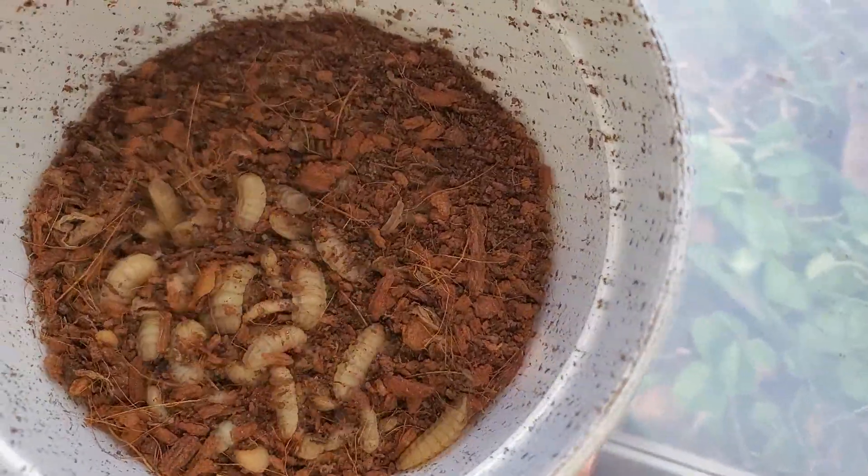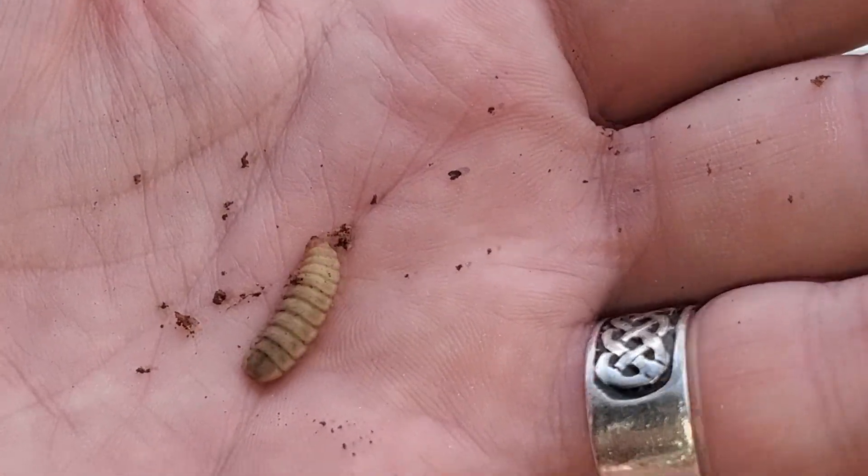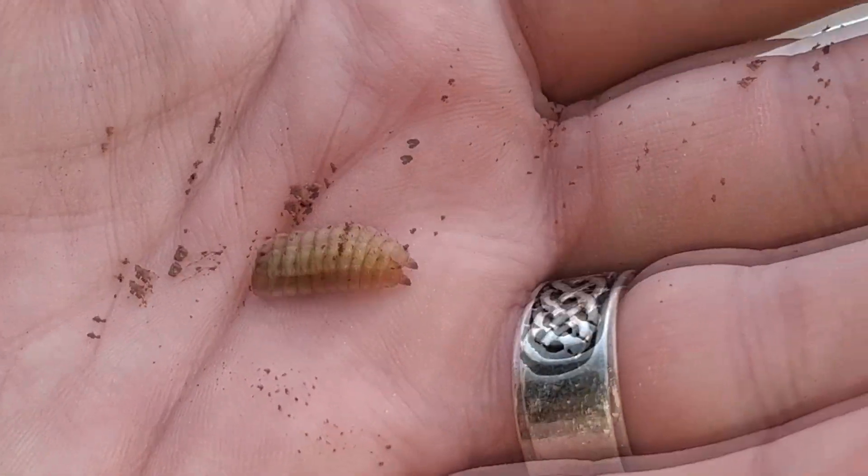I decided to handle a few and get some up-close shots. We can see they are segmented and look wildly different from your run-of-the-mill fly larvae. They get much, much larger, and that may contribute to the difference in look as you can see more detail on a larger animal. They almost look like a rattlesnake's rattle.